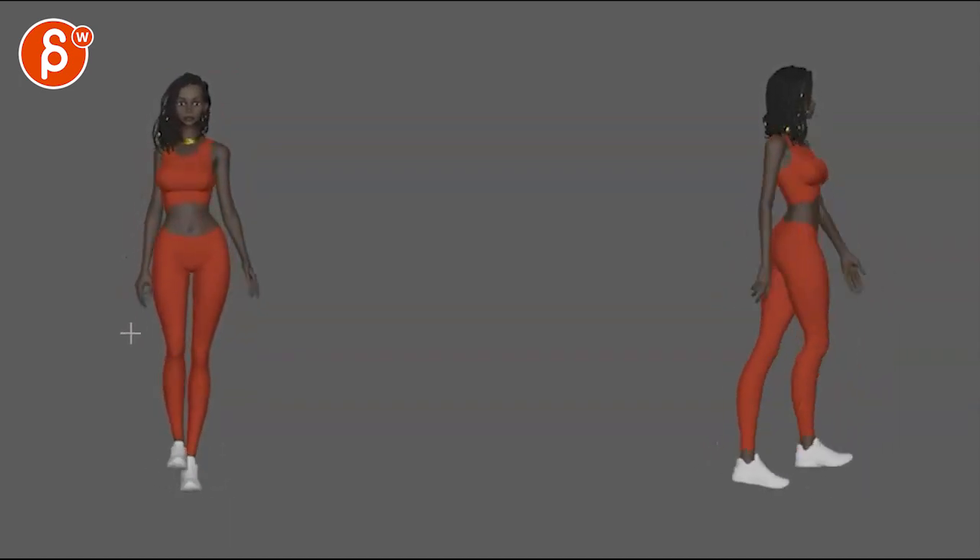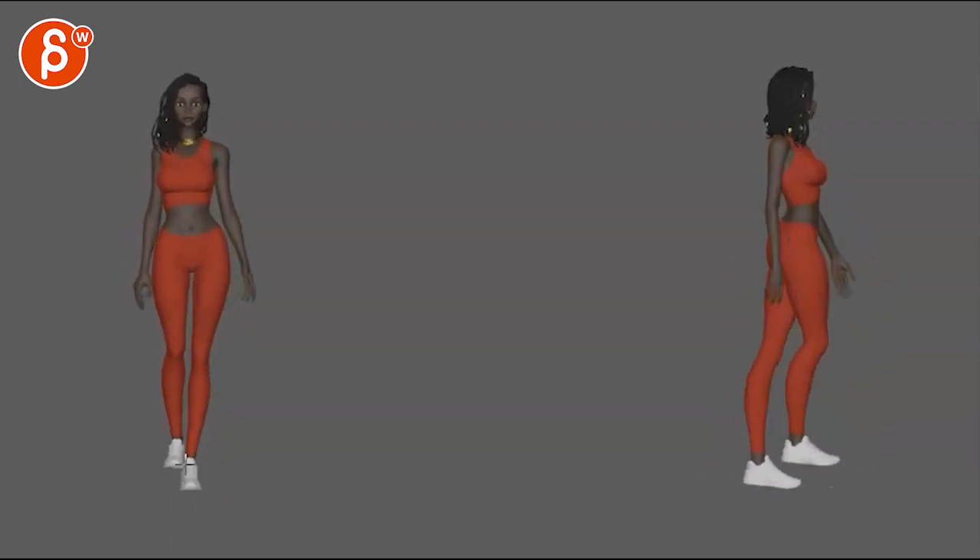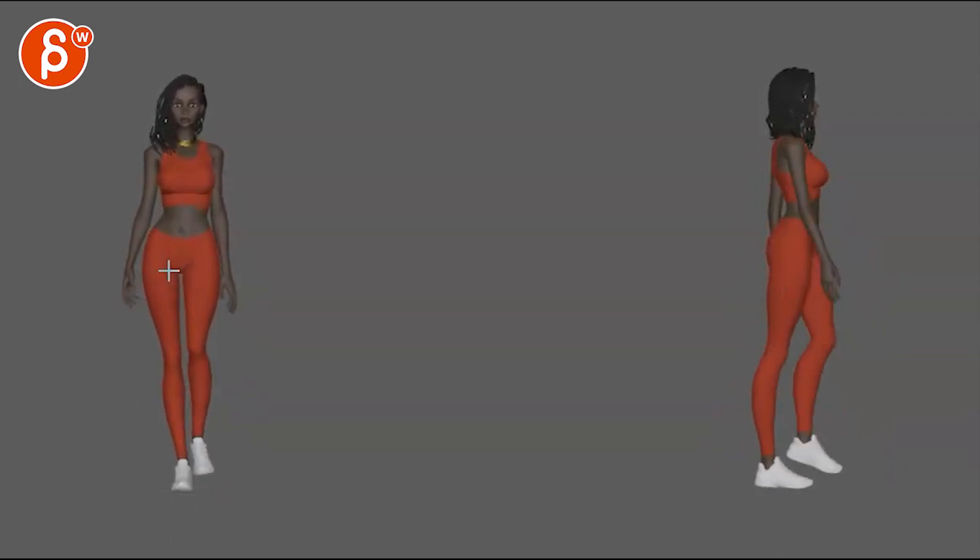Watch out — you're pointing the feet this way, but you still have to take the pole vector of that knee and point it this way as well, otherwise we start to get a bit of a broken look visually, with things pointing in different directions.